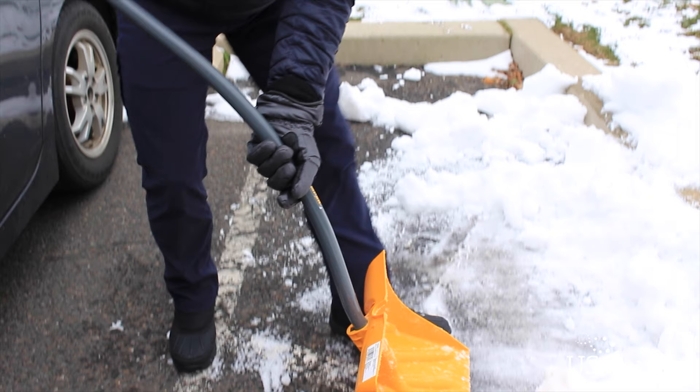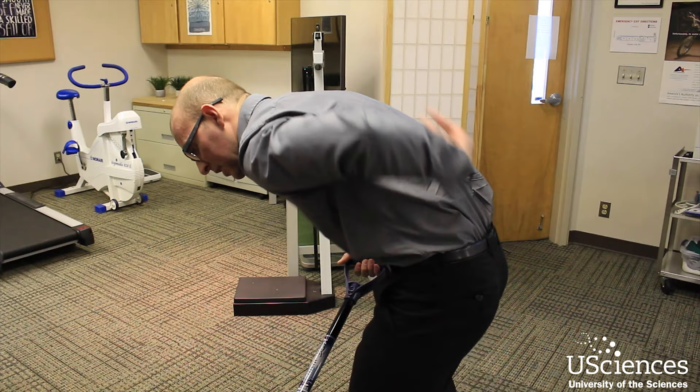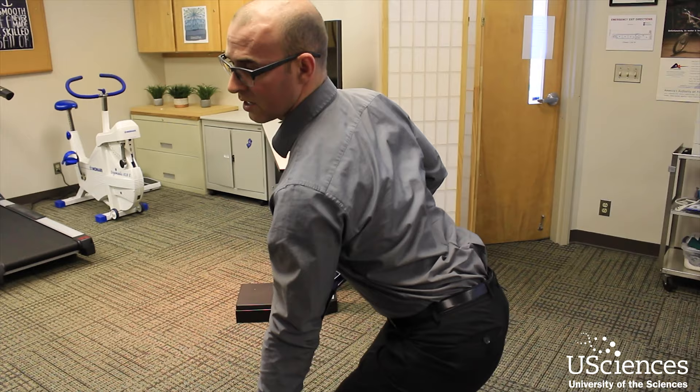There are two things to look at when someone is shoveling snow. One is don't overdo it. Another big thing is proper form and technique — as you're lifting the shovel, you don't want to round your back. Stick out your chest and pinch your shoulder blades, and then as you're lifting, it's really hard in that position to round your back out.